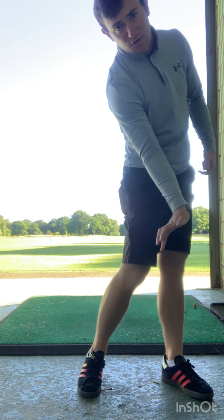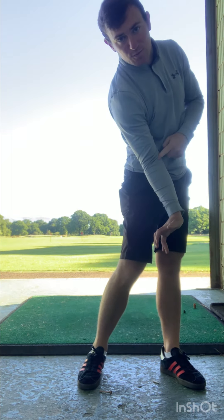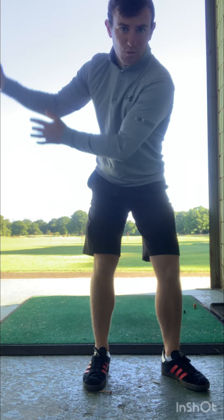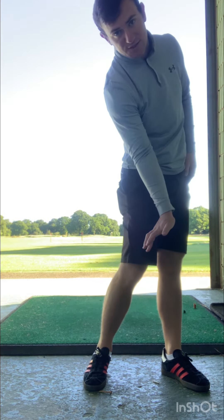Right elbow works ahead of your right hip — the elbow always leads the wrist. So right elbow in front, right hip, keep the bend in the right arm for longer, and always feel like you're keeping your right palm down towards the ground for a fraction of a second longer.